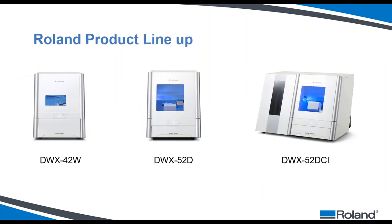Roland currently offers three different types of mills. The DWX-42W is our wet mill — a four-axis machine that takes block materials such as nano-hybrid ceramic, lithium silicate, lithium disilicate, or PMMA blocks. It's a great solution for someone pressing a lot who wants to go digital, and also a great chairside solution. It holds three blocks at a time and offers three milling options: high quality, fast high quality, and standard milling.